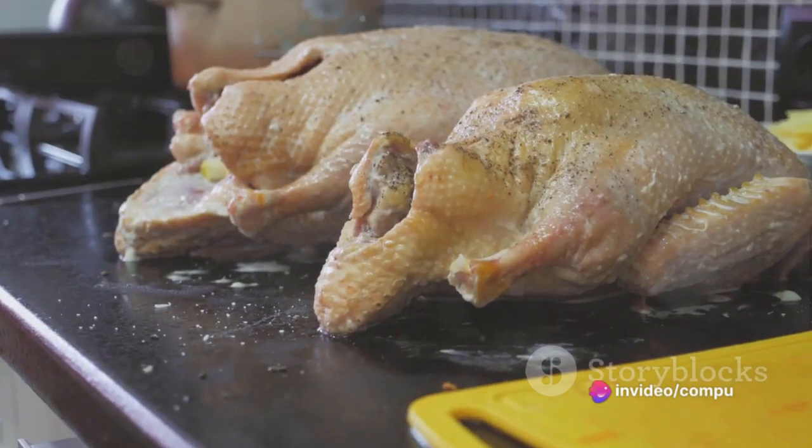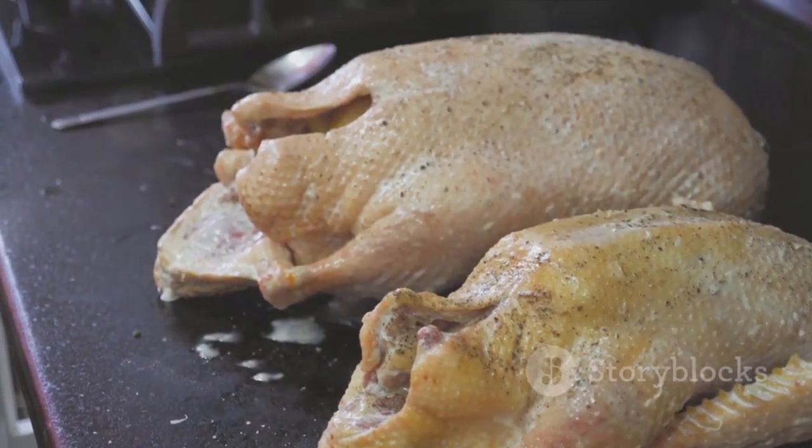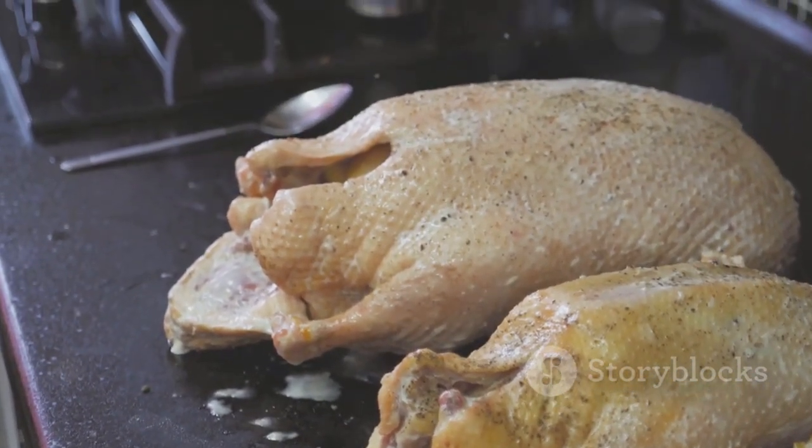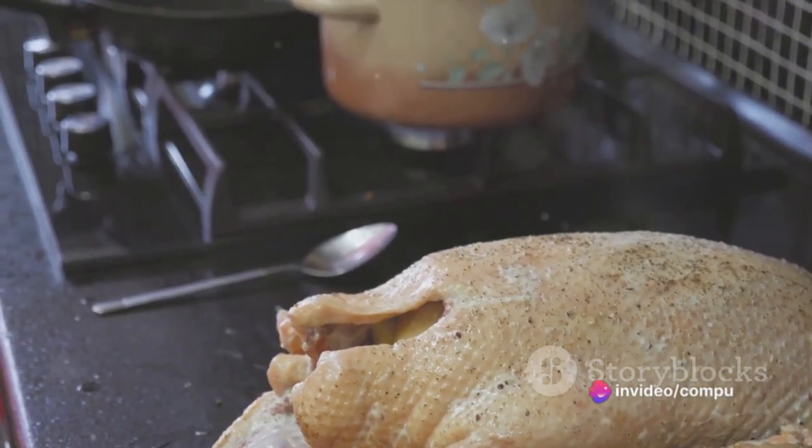First things first, gather all the ingredients. You'll need a 12-pound turkey, one cup of unsalted butter, four cups of chicken broth, a bunch of fresh herbs like rosemary, thyme, and sage, and some salt and pepper for seasoning.